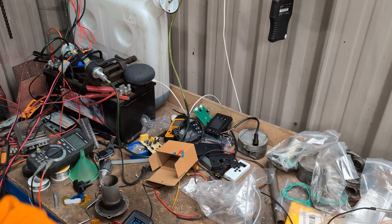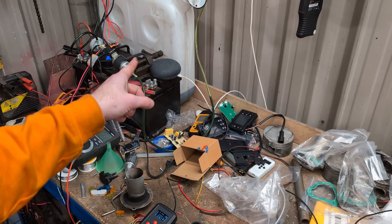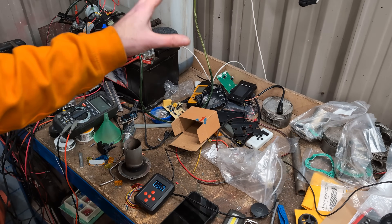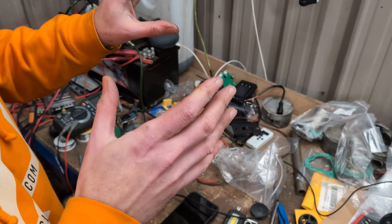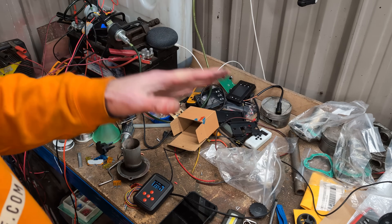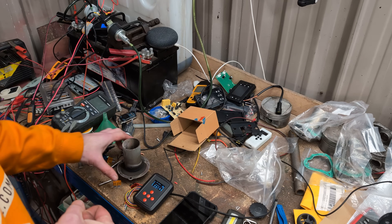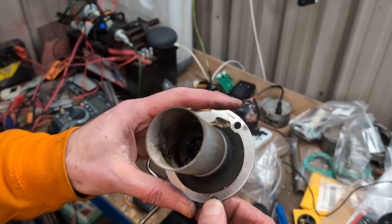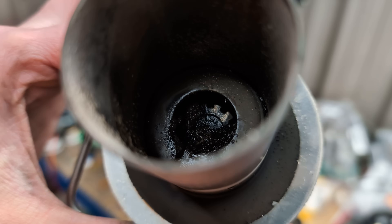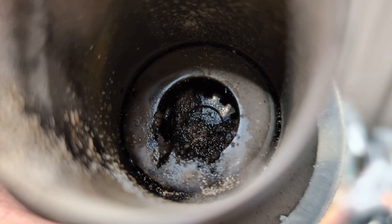Hello! Following on from our previous video on testing the diesel heater on filtered-only waste engine oil, we are now today doing a mix — a 50-50 mix of filtered waste engine oil and diesel, and a little tiny drop of petrol just to see what happens. In the previous purely waste oil mix, it ended up with this mess in there — that's what happened on purely waste engine oil, it clogged up the heater.